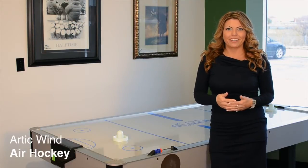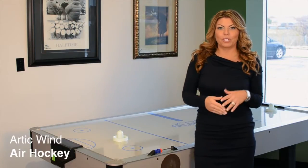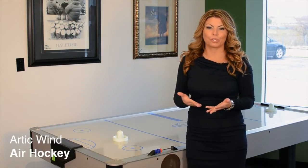This is the Arctic Wind Air Hockey. It's the perfect answer between a home air hockey and commercial grade.